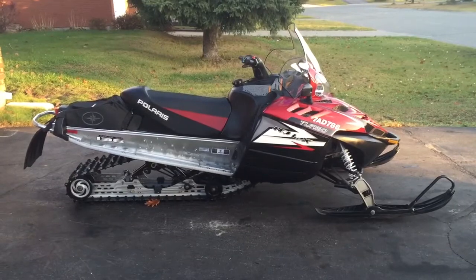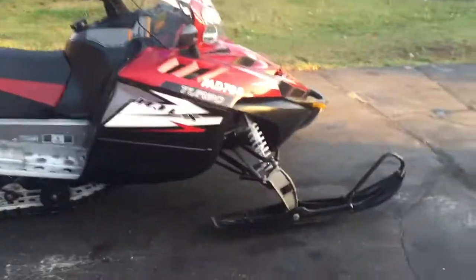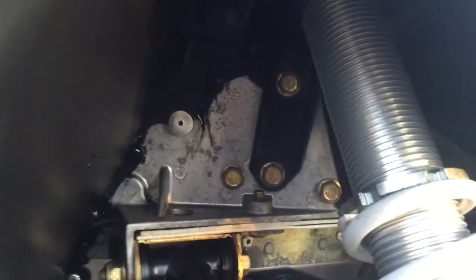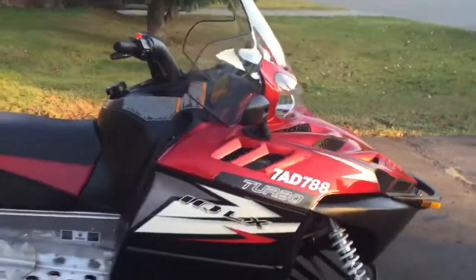I hope that I've given you enough of a look around this snowmobile to help you make a decision, especially if you're from out of town, just so you can see the condition and how well taken care of the sled is. Thanks for watching.